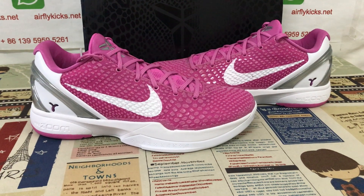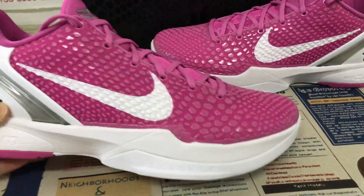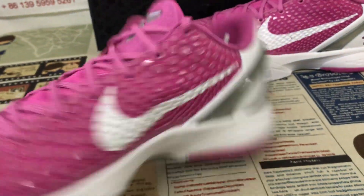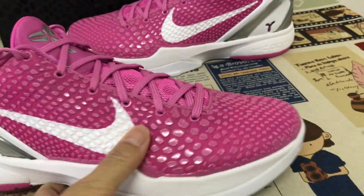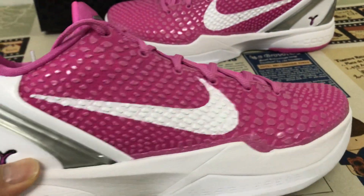Hello everyone, let me show you the Kobe fixed pink colorway with S2 beige. All the pink up with the white boost.